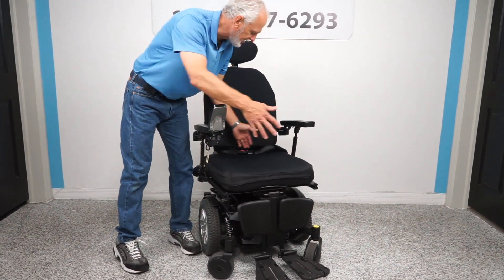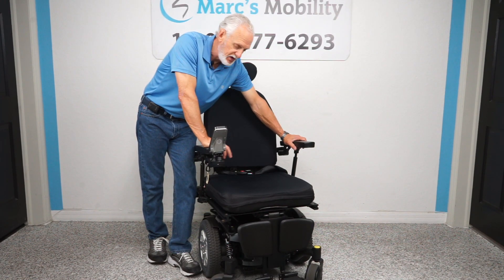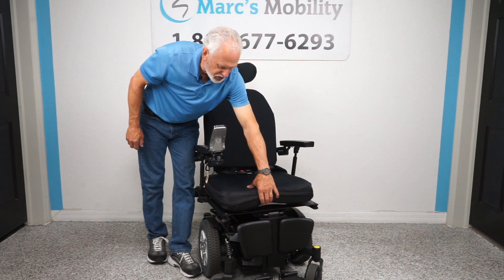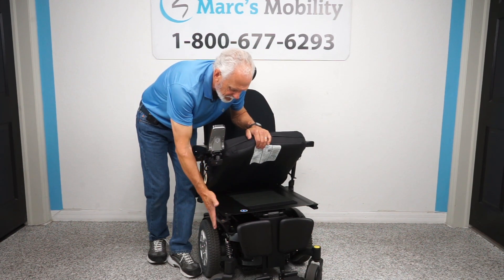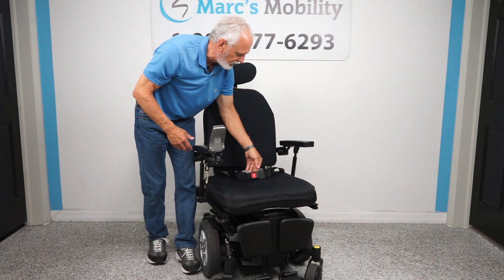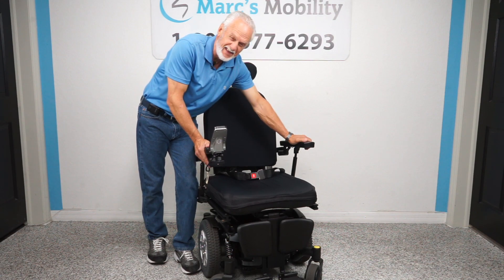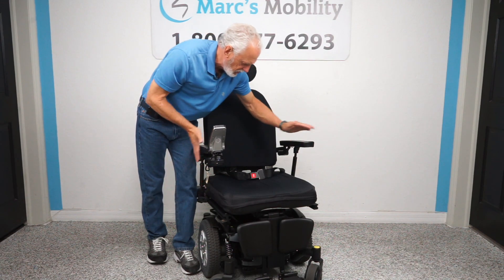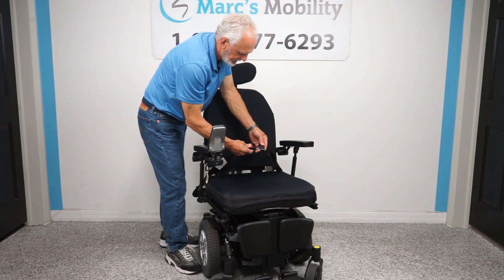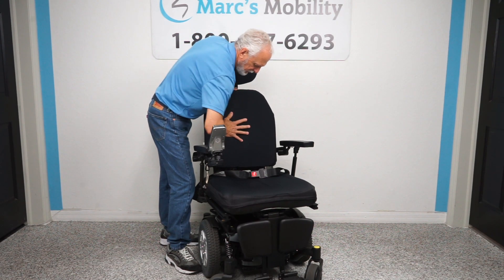The seat on this chair is 21 by 21 inches. This seat can be made a little bit bigger — if you need a 22 or 23-inch seat, we can make the seat bigger. The cushion comes off and the bottom can be moved out more, and we can put a bigger cushion. Right now it's 21 by 21, and it's about 26 inches from outside to outside of the arm.